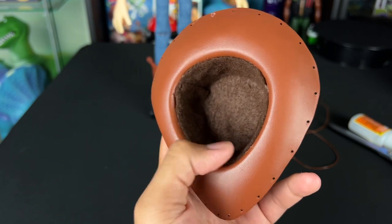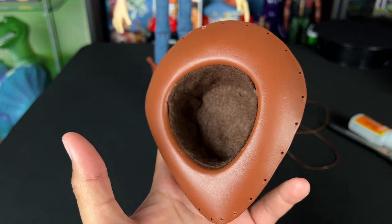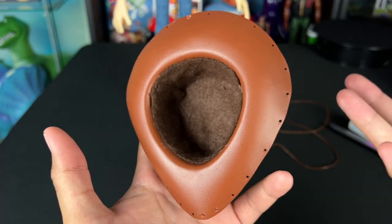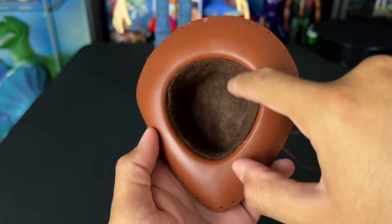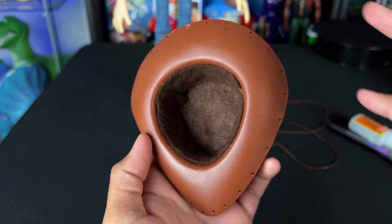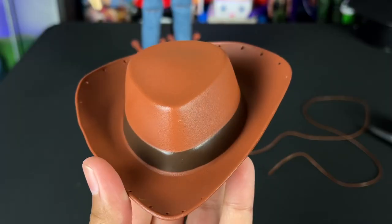It's a very thin material so it's not going to bulk up the space of the hat. The reason I do the felt is because it protects the painted head of Woody. Especially when you buy custom Woody heads - the movie-accurate ones - you want to protect the paint from rubbing off or from weather changes. The felt protects the paint, and if anything it polishes the head and keeps it dust-free.